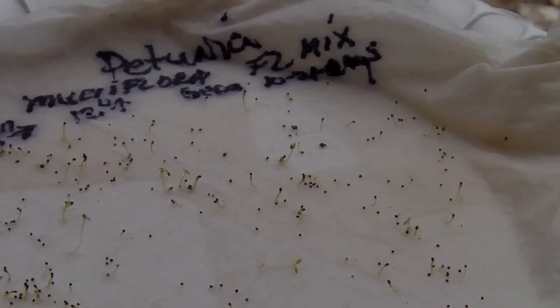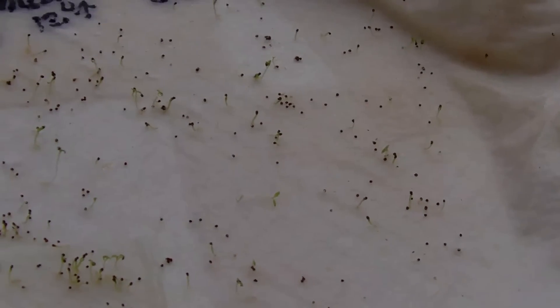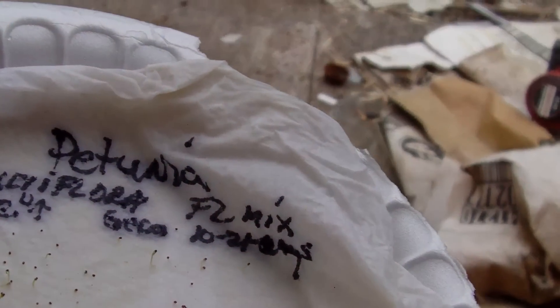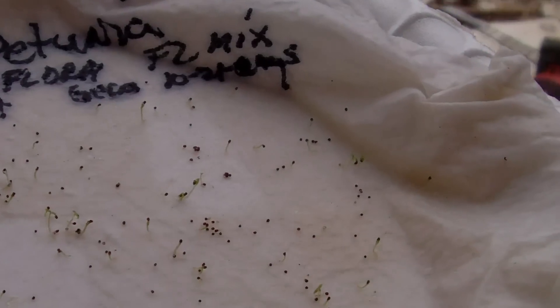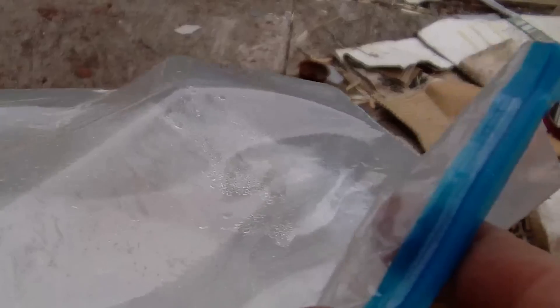For the first week I had the ziploc bag zipped the entire time and left them up high — didn't seem to get anywhere. So I set them by the window, and that's when I started getting condensation on top of the plastic. The seed packet says: multi-flora mix, 8 inches apart, 12 inches high, germination 10 to 21 days — that's about right, took over 7 days for sure. The reason I like this method over just a wet paper towel in a bag is convenience — I can zip it back up and not plant them all at once.